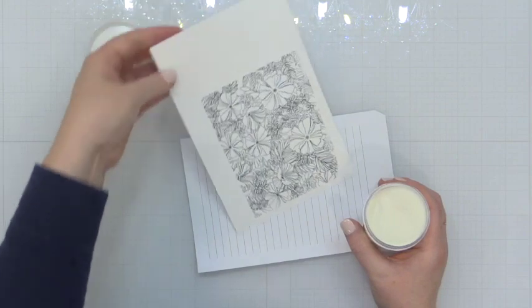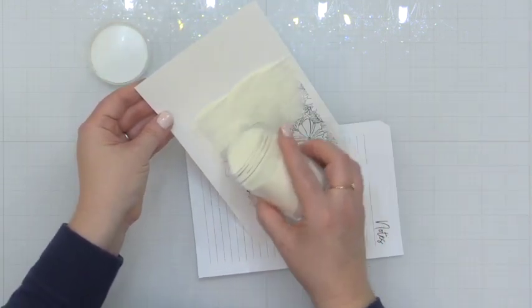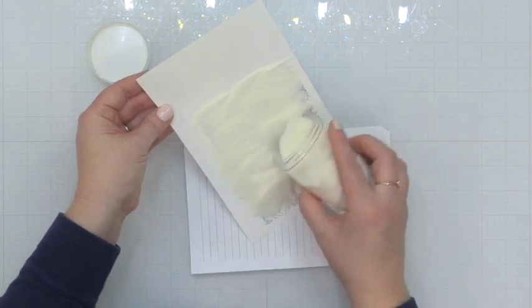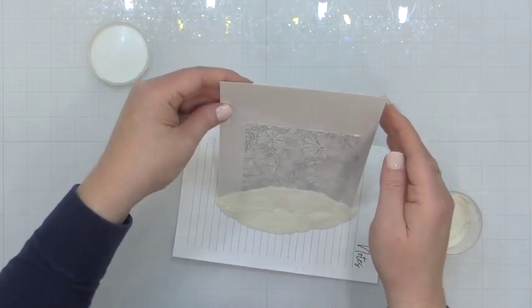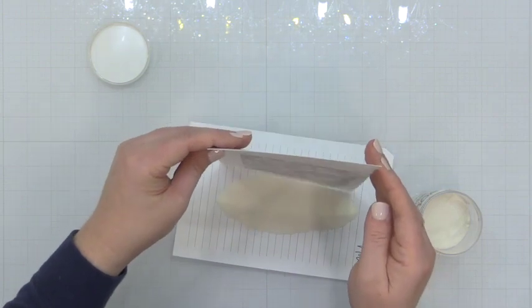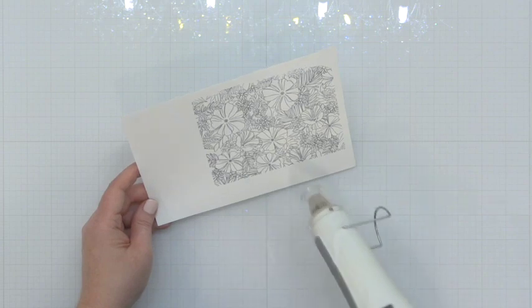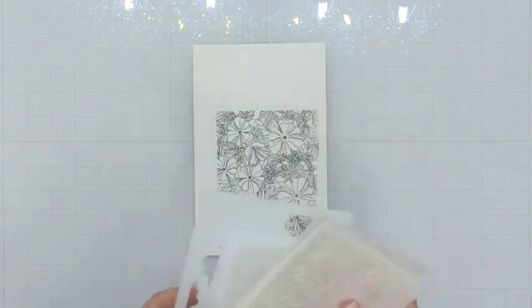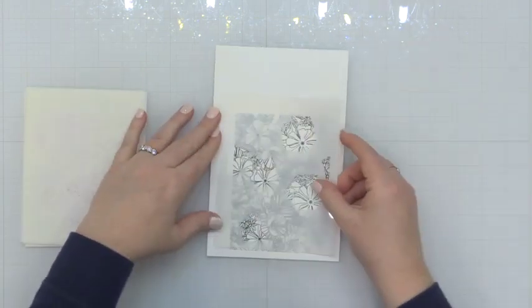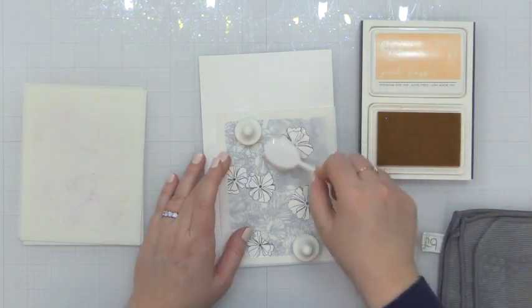Then I'm going to take this out of my MISTI stamping tool and I'm going to add some clear embossing powder. This is going to give me a rich black fine embossed line — it's going to be so fine you're going to love it. But you have to be careful when you're using orange and black for spring, right? So what I'm going to do is stay towards the lighter side of the oranges and bring in that touch of aqua so it really feels like a fresh spring color palette.